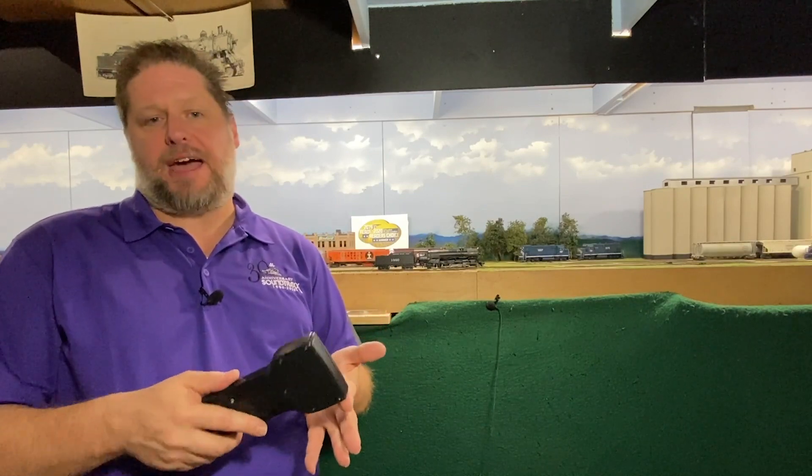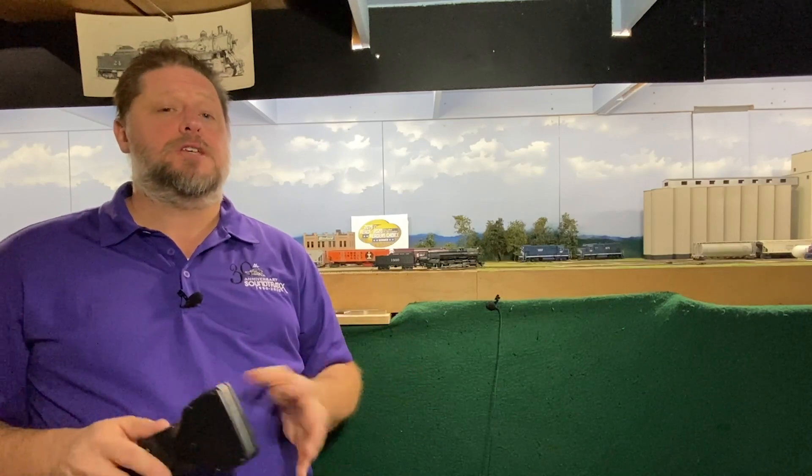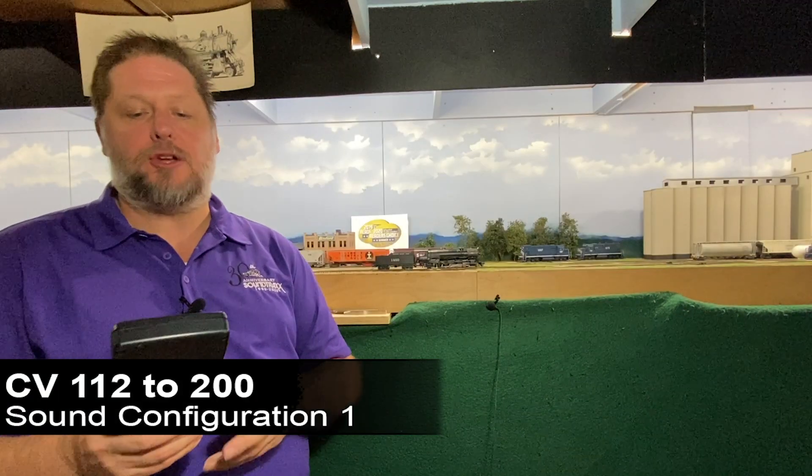With the Tsunami 2, we have four different wheel slip options: none, slow, medium, and fast. None is what we heard just now. We're going to set a medium slip rate so that you'll hear the sets of drivers go in and out of sync with each other at a medium speed. In order to do this, we're going to take our value of 128 plus eight for the articulated and the power reverse, and add 64 for a value of 200. So we're going to take CV112 and set that to a value of 200.